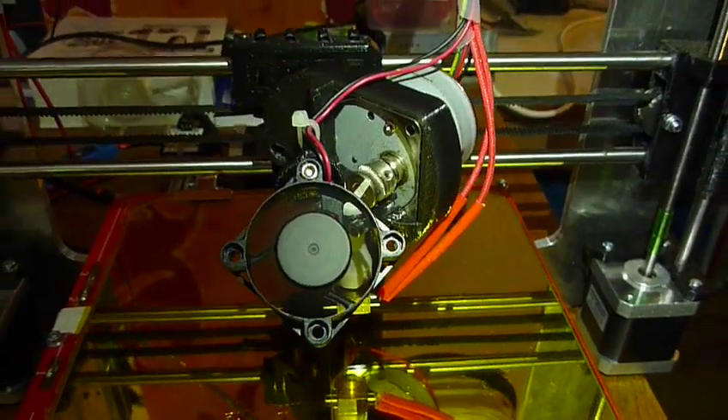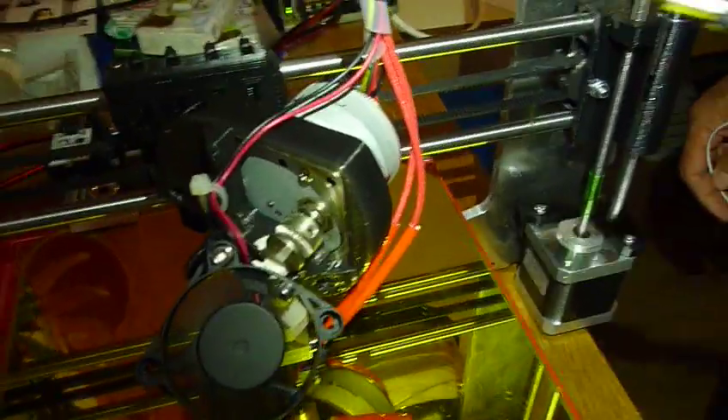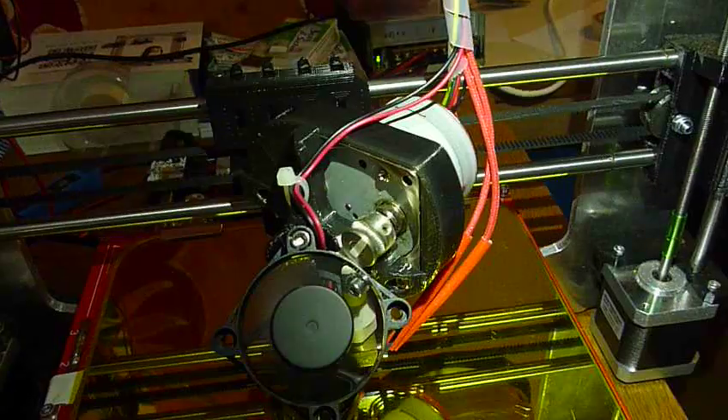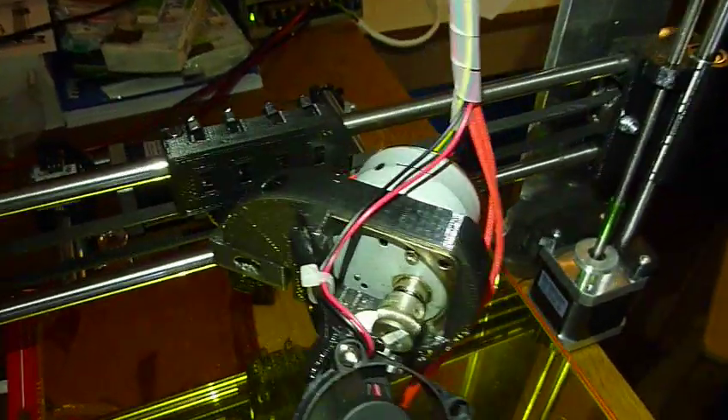Hello, I want to show more about the developments of our new extruder. What we wanted to achieve is to have it as open as possible so everything is reachable, so problems are solvable easily and it's also clear for everyone how stuff works.